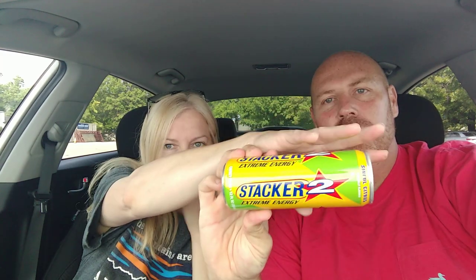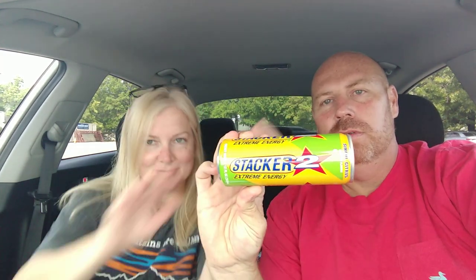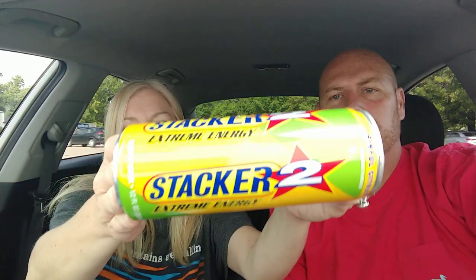The first item Amy freaked out over was the Stacker Energy Drink — extreme energy. She's excited about it because at Dollar Tree they have those Stacker B12 shots she likes to get every now and then, but now they have drinks. Let's do a taste test right now. It's not cold — it's on the shelf. This flavor is Sinful Citrus.